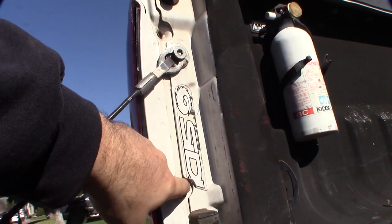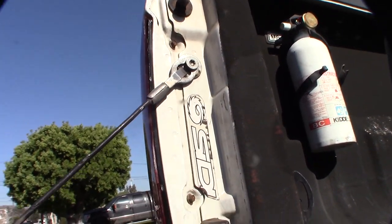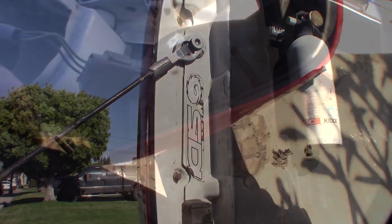Alright, to take the tail light off, it's just two screws right here — and that's it. They're 8mm. Alright, that just pops off.